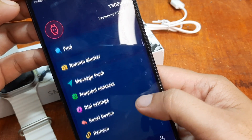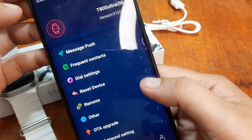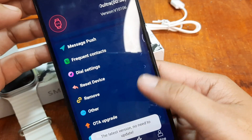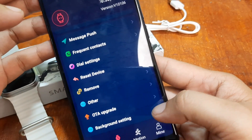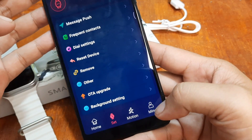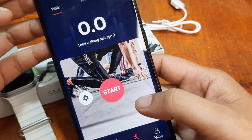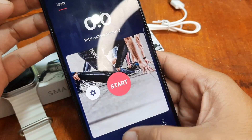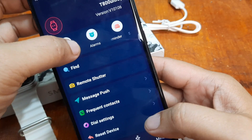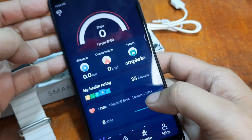We also have message push notification, frequent contacts, dial settings. Let's see if there's an update — there's no update. Background setting. Here's the layout: we have the profile, sports monitoring, set, raise to wake, alarms, and reminder — it's an entire reminder. And our home here.